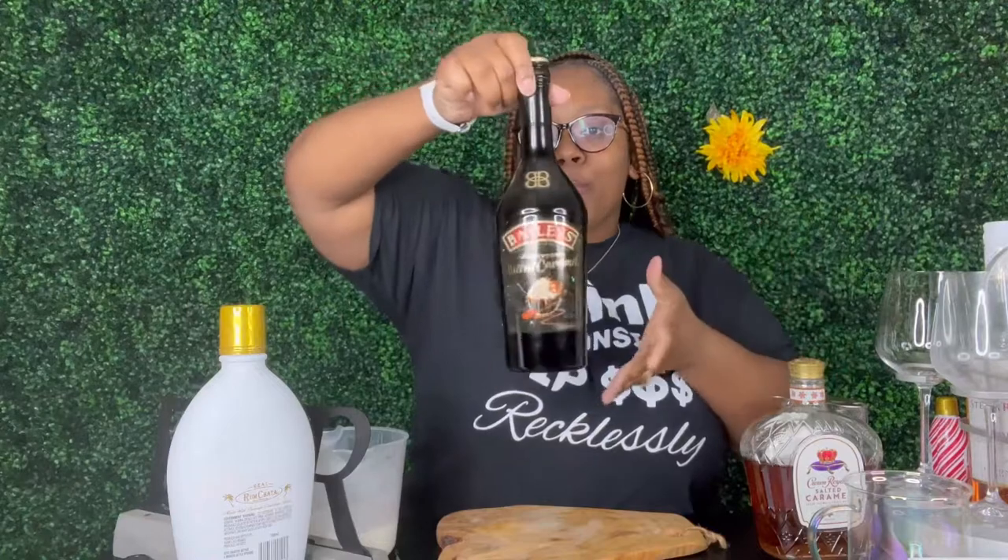What's up y'all! So I'm about to get y'all into this recipe real quick. What we are going to be making today is a hot cocoa bomb — a hot chocolate bomb — and it's salted caramel, y'all. So y'all know I got the salted caramel Crown Royal, and I got some salted caramel.